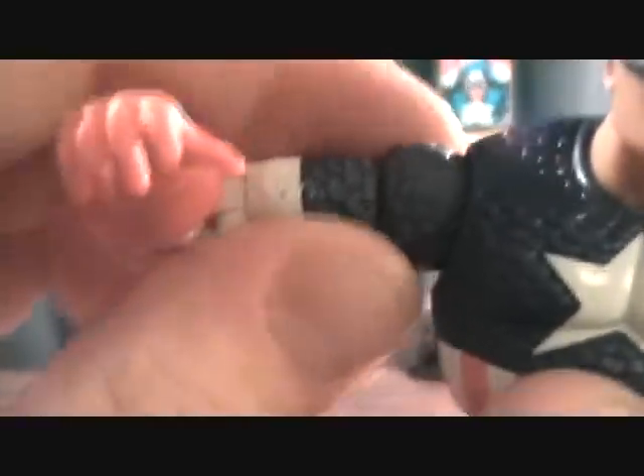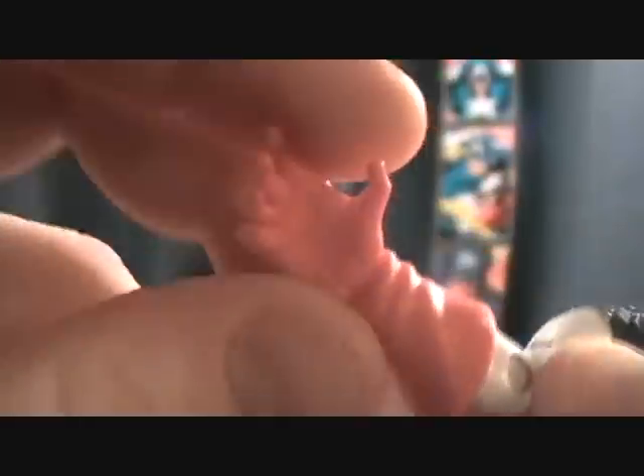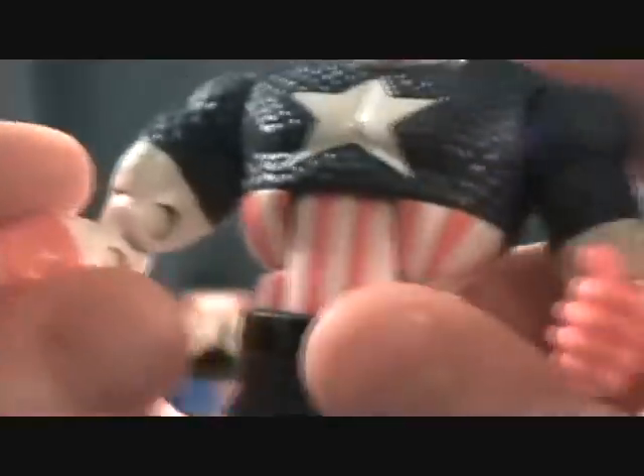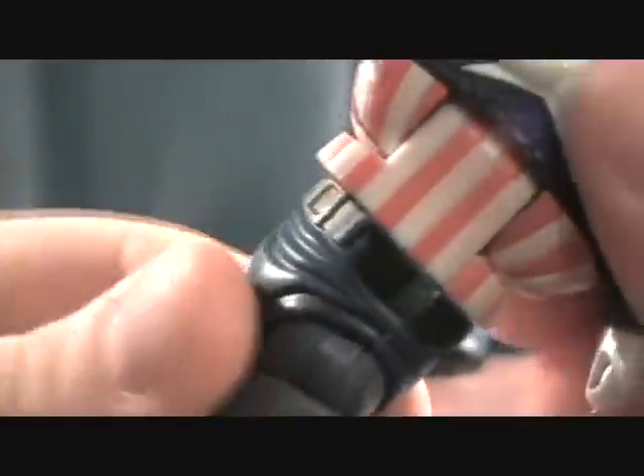Articulation: he has a ball jointed head, a ball jointed shoulder with a swivel at the upper bicep, double jointed elbows, and a swivel with a back and forward joint at the wrist. He's got pre-molded hands, but it's okay on Captain America — it doesn't really bother me, I'm not going to have him holding too much stuff. He's got an up and down torso joint as well as a swivel at the waist, ball jointed hips, double jointed knees, a swivel right at the bottom of the lip on his boot, and a back and forward pivot at his foot.